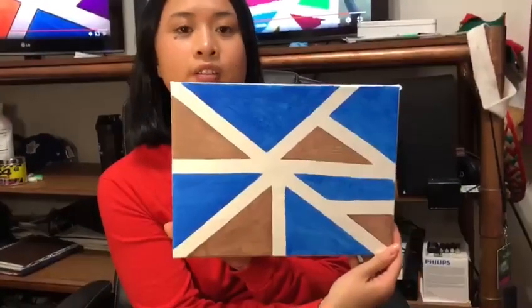Hi boys and girls, today we're going to do another art activity. It is called tape art. So let's get to it.